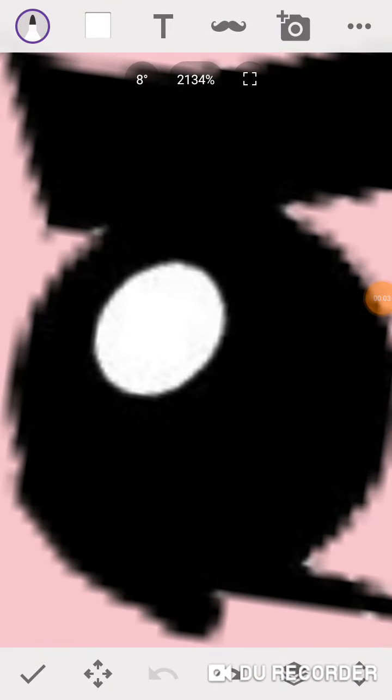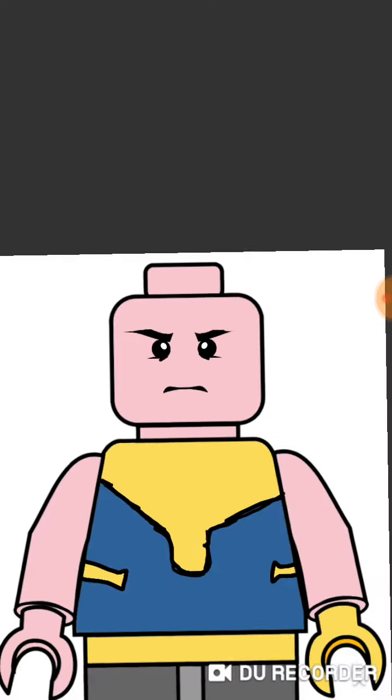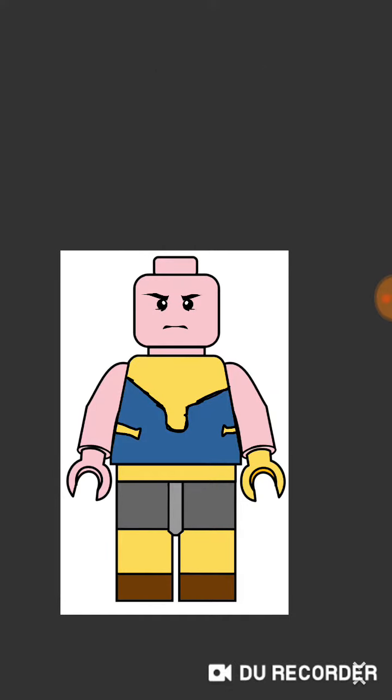Hello guys, welcome to my video. Today I'll be showing you a custom LEGO minifigure that I did. So let's get right into it. I zoomed in to the eye and put like pink — can you guess what the LEGO minifigure is? Let's zoom it out there.